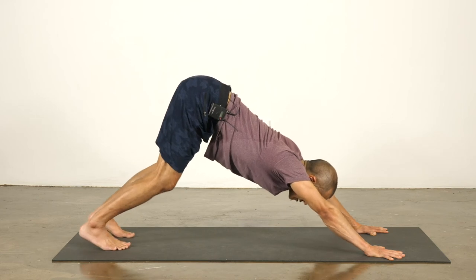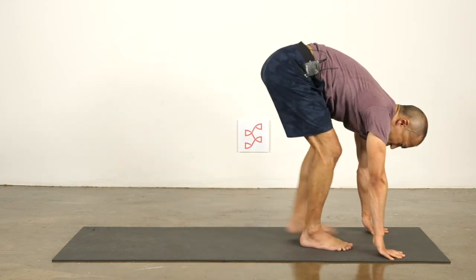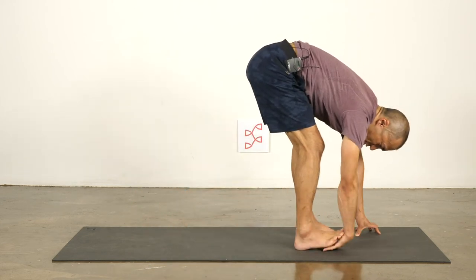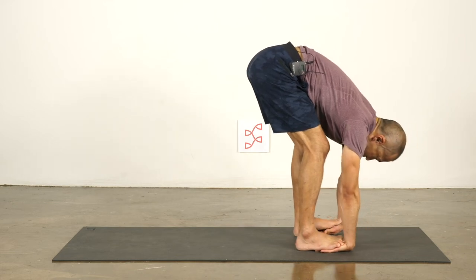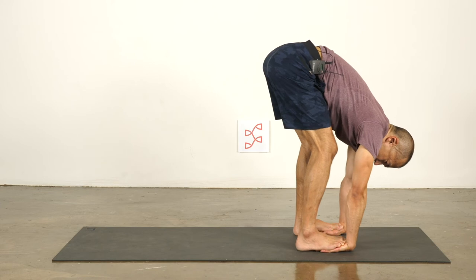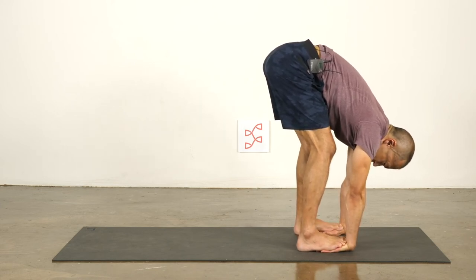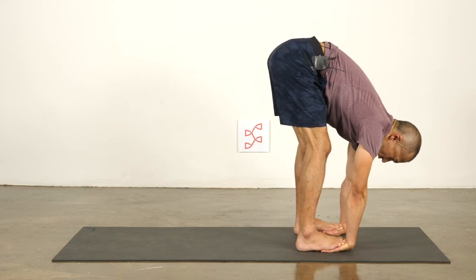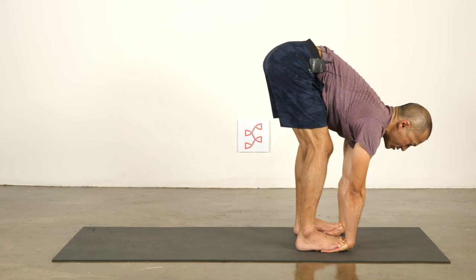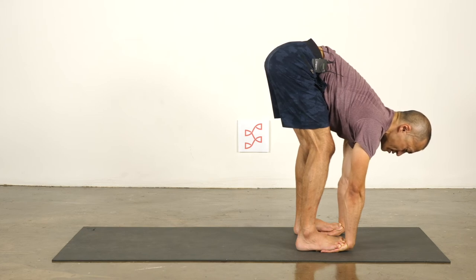Stretch it out — down dog. Walk the feet forward again. Let's do one more round of opening the wrist; this is one of my favorite ways to open. Stand on your palms, crawl your toes to the base of the palms right to the wrist crease, and then push your toes down. Put a little more weight to the front of your feet. Look forward and pull your chest forward and up to lengthen the arms and open the space in the wrist.